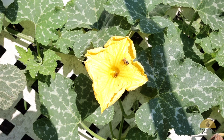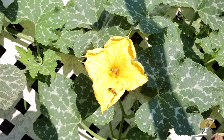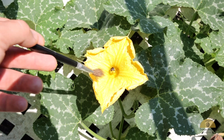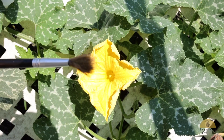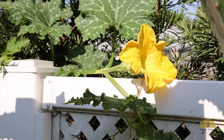When it comes to pollination you can rely on the bees or help it a little. Here is how the male flower looks. I use a painter's brush to carefully get the pollen out of it — sorry, Mr. B! And once I have it on the brush I take it to a female flower.